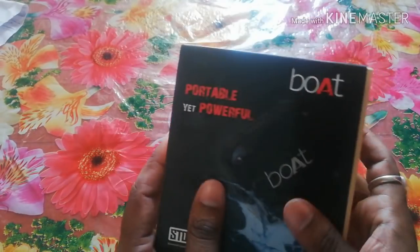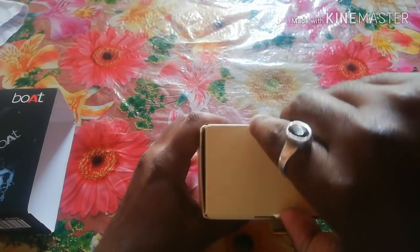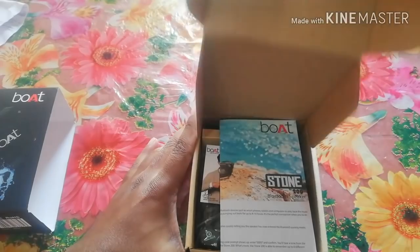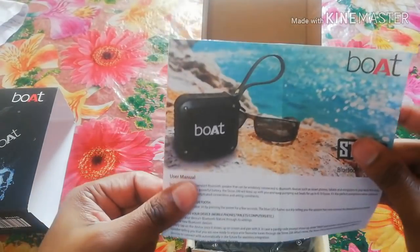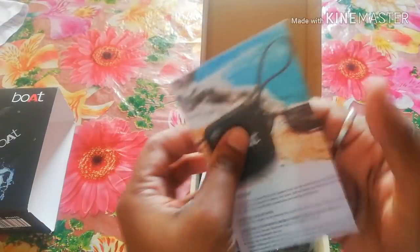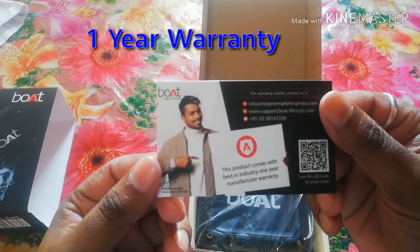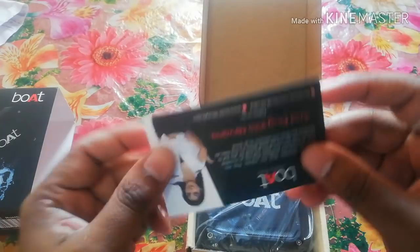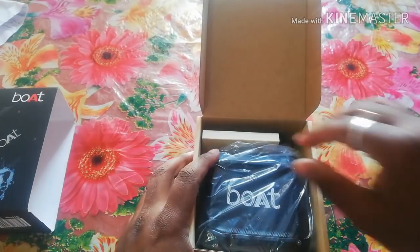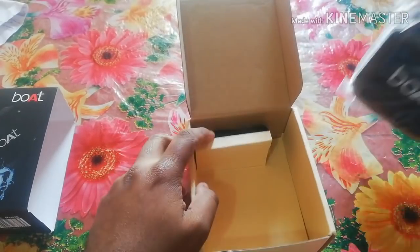Let's open it up. I will open it for you quickly. Inside there is a user manual, a warranty card. Now here we are going to look at the screen and see what is on the side.